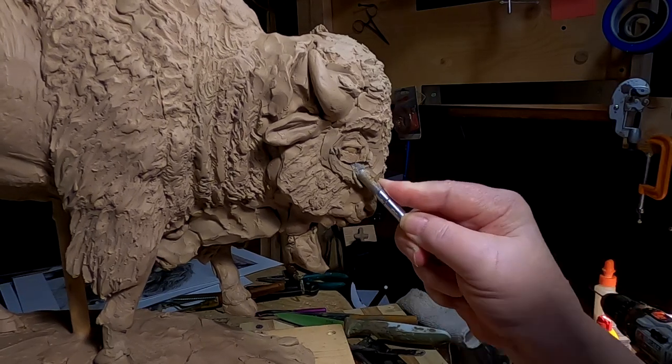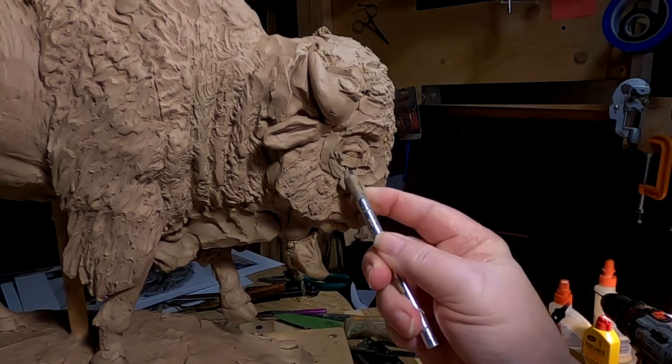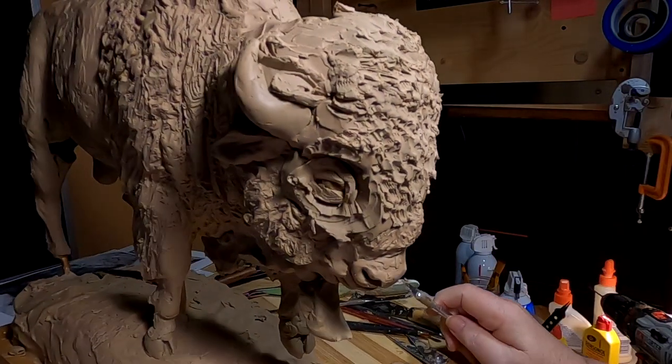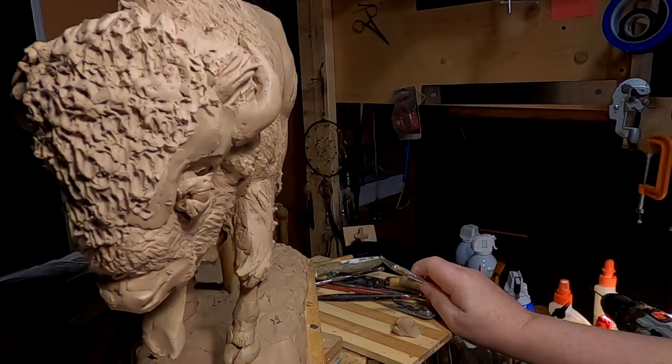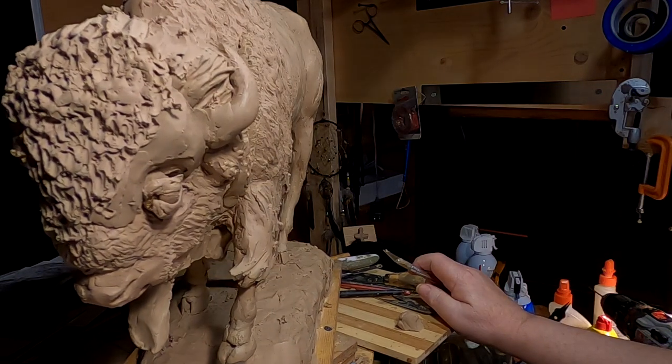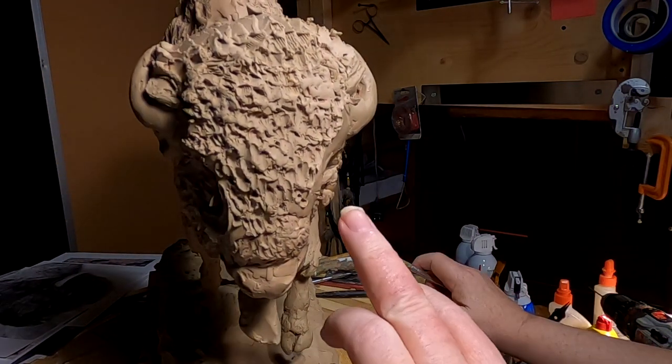I'm cutting out the eye. I tried it on the other side — let's see if I can get this around here so you can see what I'm talking about. There — I have it bulging out a little bit. It does look better. I just got to finish around the eye.